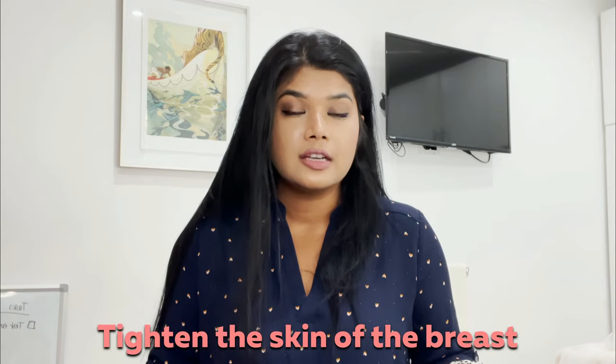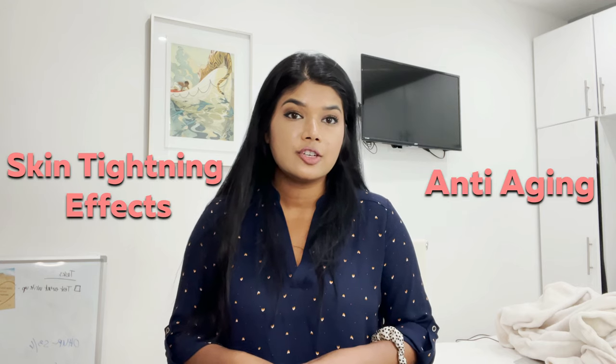If you're looking for a non-surgical way to perk your girls, I would recommend tightening the skin of the breast to create a lifted look. When it comes to skin tightening, radio frequency is really hot on the market right now. Radio frequency and HIFU — high intensity focused ultrasound — are the two technologies being used the most right now for skin tightening and anti-aging effects.